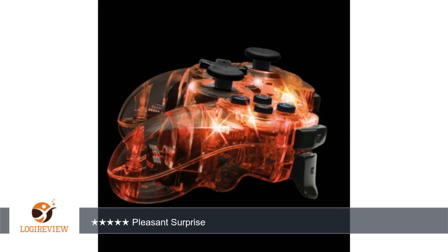And of course, it will work for your standard 6-axis / DualShock 3. Thank you for watching.